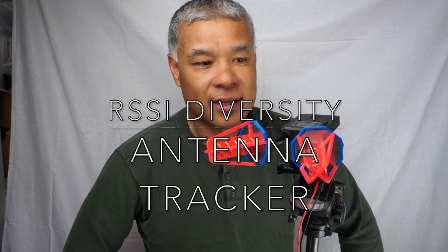Hey, how's it going? Chuck here again. And today I have a simple RSSI antenna tracker created by Andre Vinnick.